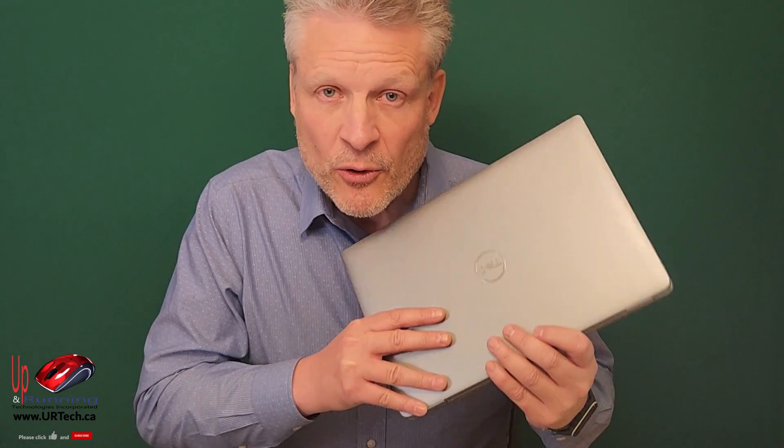We're now going to pull this apart and put in the TimeTec 2TB drive, reload the operating system, re-benchmark it, and see if it makes a difference. We'll put a link in the top right-hand corner if you have an interest in that.